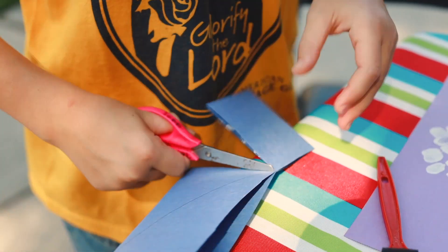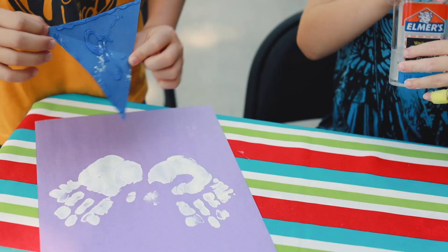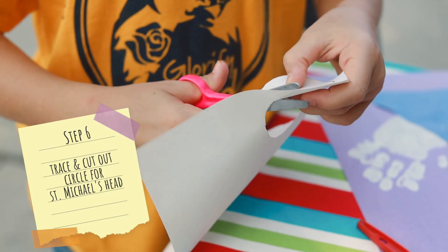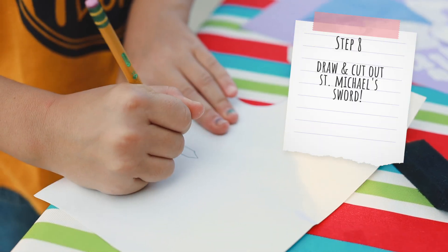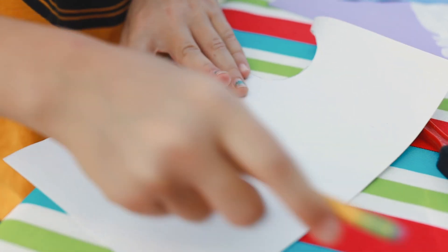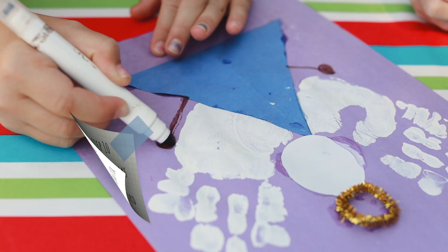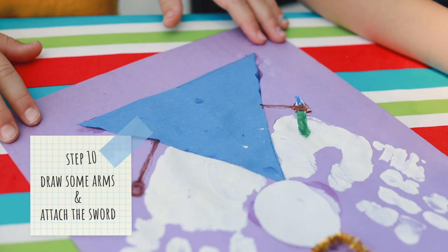How many of you make it to see? Oh, yeah. Thank you. And then you can decorate it.